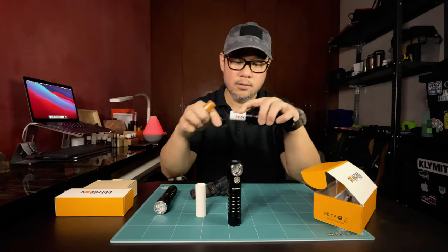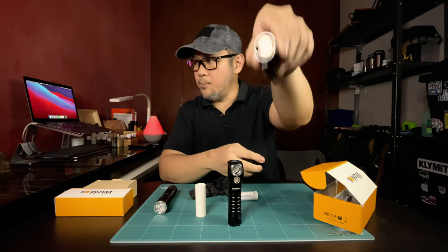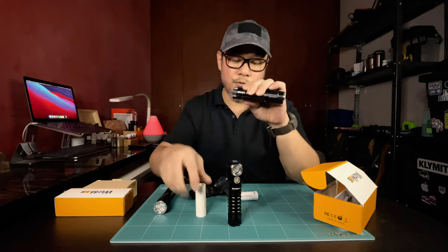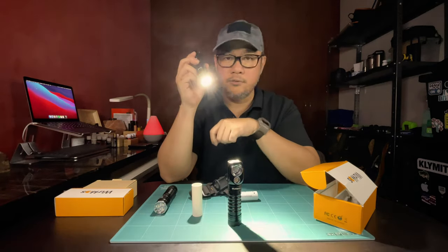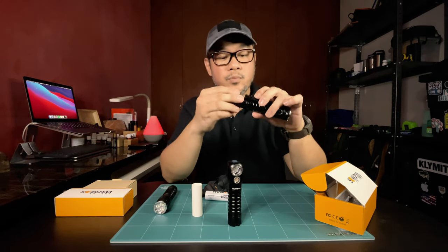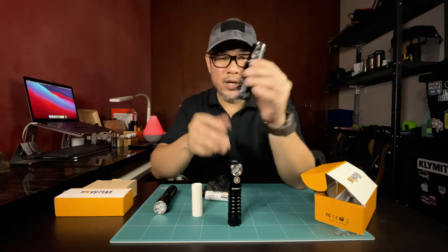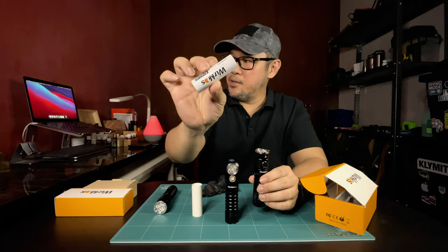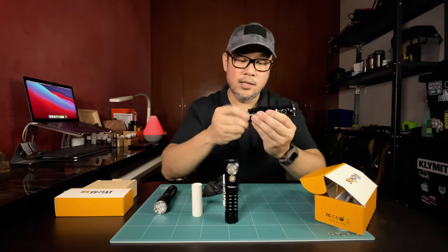The 18650 would also work on the TS21 — you can see the gap and it will shake. But as I said, if that's all you've got and you forgot to bring your adapter tube, the flashlight will still work. Technically, the flashlight body itself is actually pretty light. What makes these flashlights big and heavy is this lithium-ion battery, which gives the flashlight its really long run time.